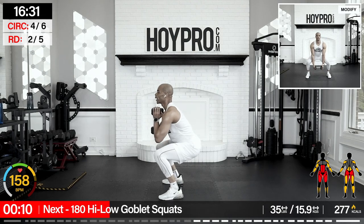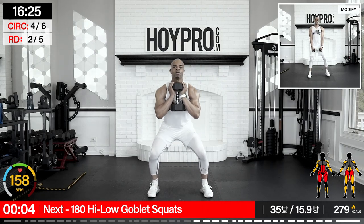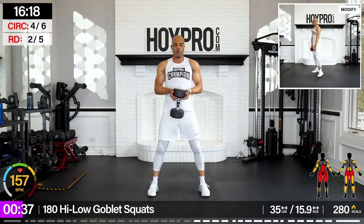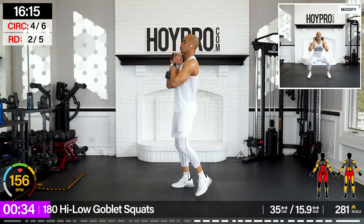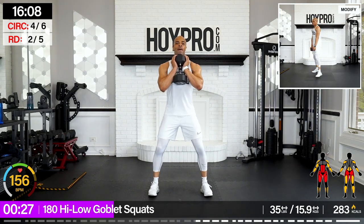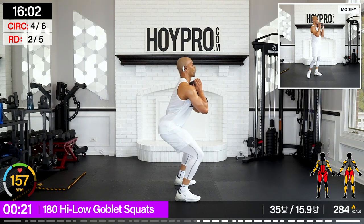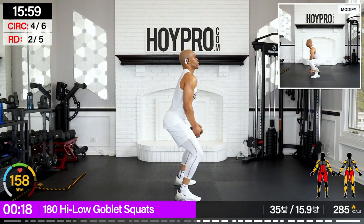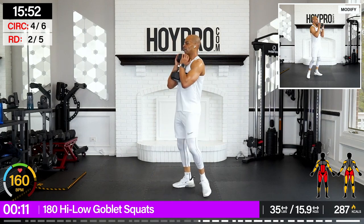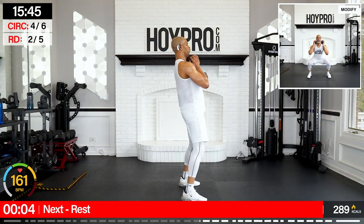180 high, low goblet squats — I'm going with a 35. We're going to squat high, squat low, turn. Starting in the front — squat, bring it low, walk it over towards the left, and squat. Come on, to the front and back. Work — to the right. Right back to the front. Back to the left. Walk all the way to the right, let's finish strong here.